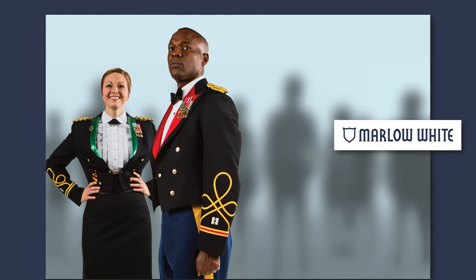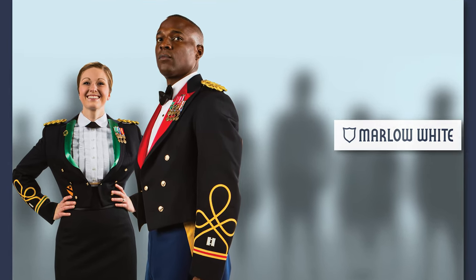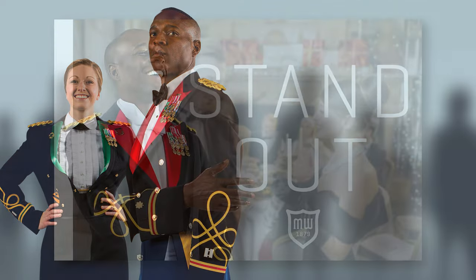Welcome to Marlow White, where we have helped our nation's best look their best since 1879.